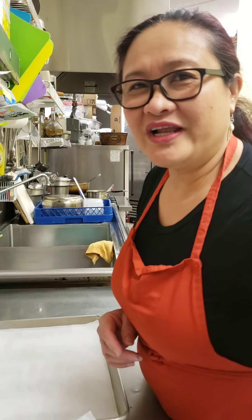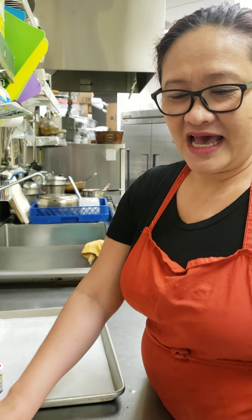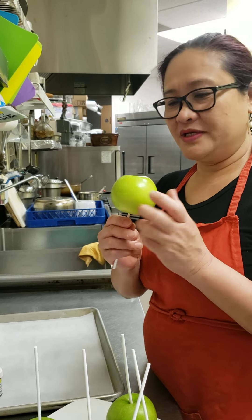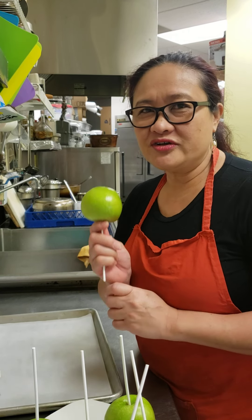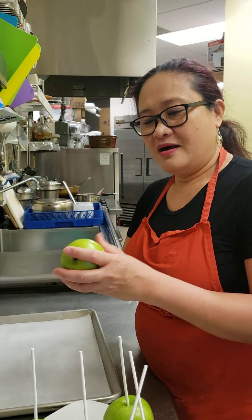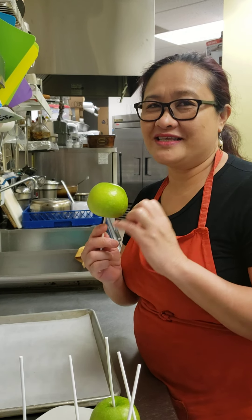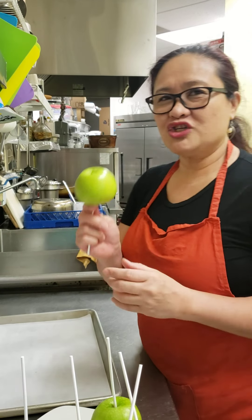Hello, good morning, welcome to Cafe Helen. Today I'm making apple candy, which is an apple popsicle, and I'm going to show you. I'm using the green apple because the green one can stay longer rather than the ordinary one. The green is the best for making apple lollipop candy — it's a little bit sour and sweet, so the texture is the best.